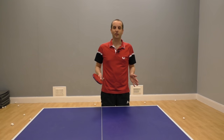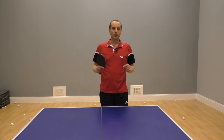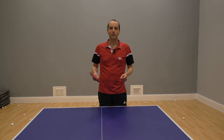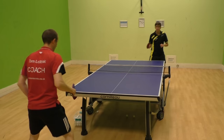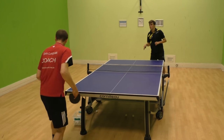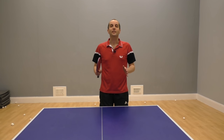One way to address all the uncertainty is to simplify your approach to returning serves. So instead of worrying about whether you should push, block, chop, flick, drive, or topspin, you could take a much simpler approach. Here's some footage of me playing with my teammate James — see if you can notice how he returns all of my serves. Did you get it? What was James doing? He was topspinning everything.